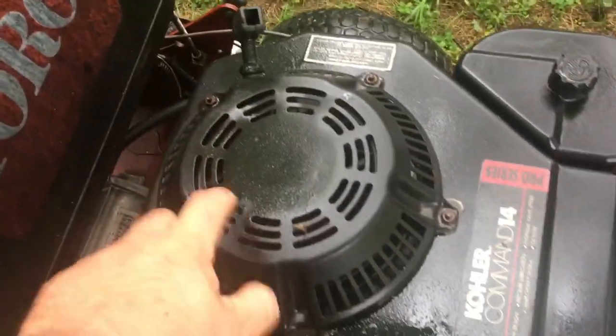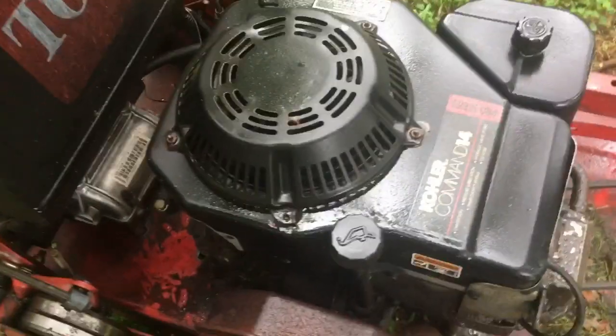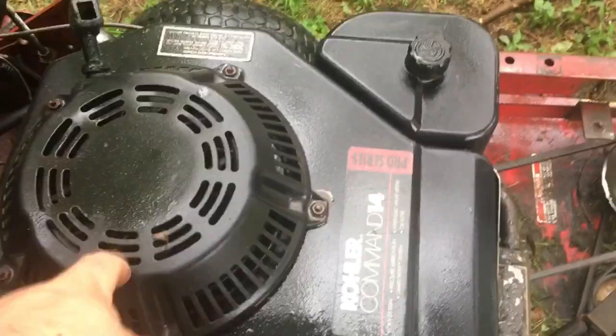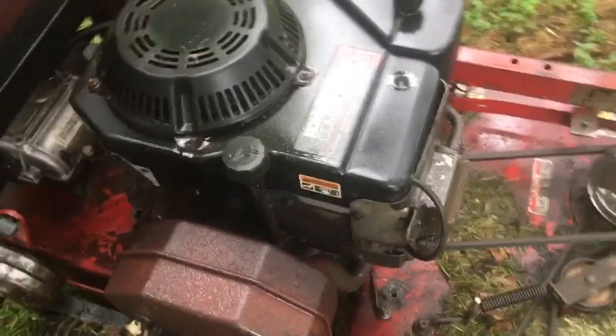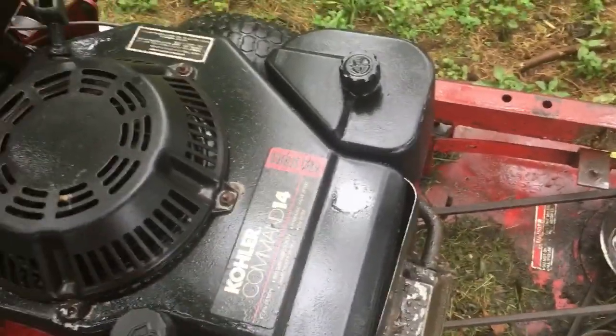This is an aftermarket recoil — the original shattered and Kohler wanted $125 for a replacement. I wasn't going to do that, so I got this one for about $50 on Amazon. This shroud was taken off another Kohler engine. This is actually a 12 and a half horsepower engine, not the 14.